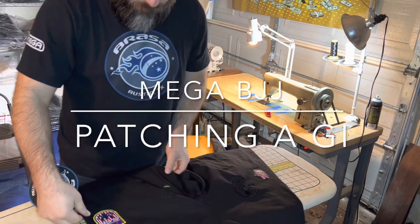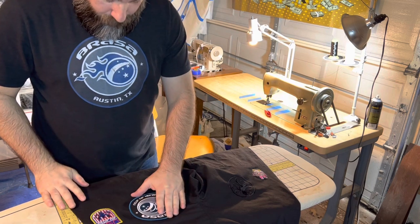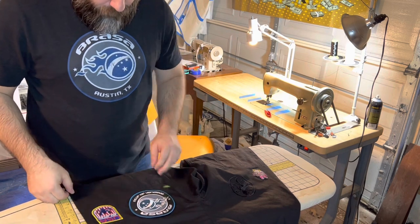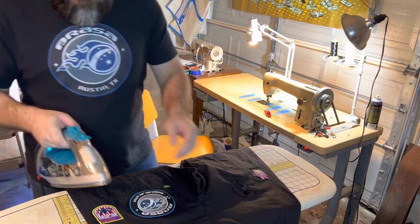Hello, Mega BJJ here. I have an episode working in my garage shop. I have a Gi business — a one-man Gi business. It's pretty cool. I really enjoy it.